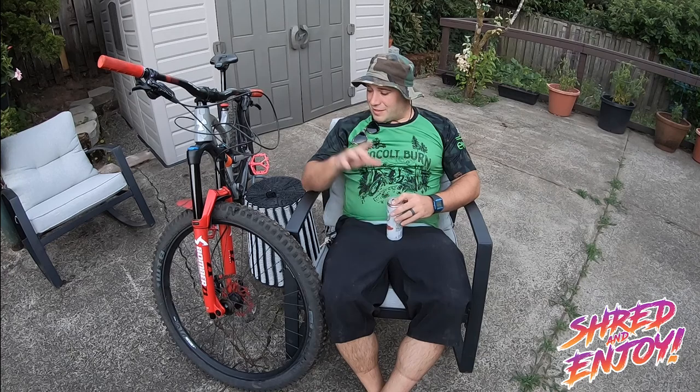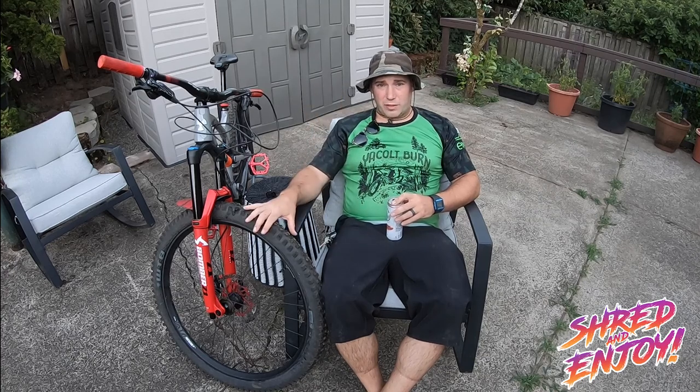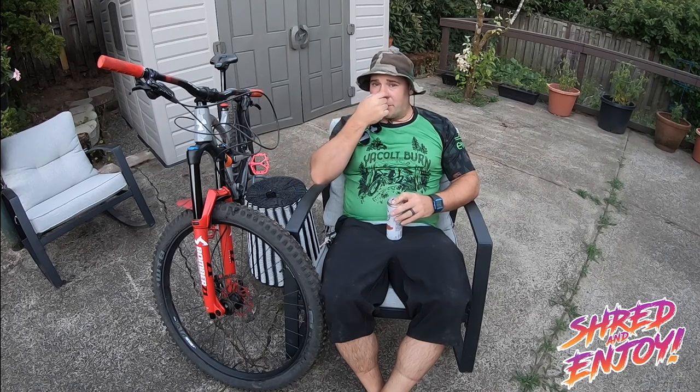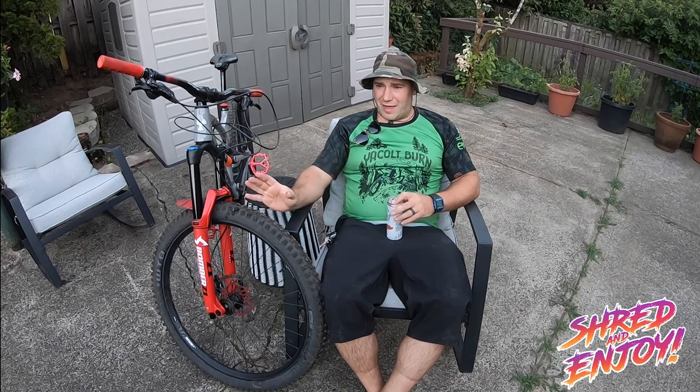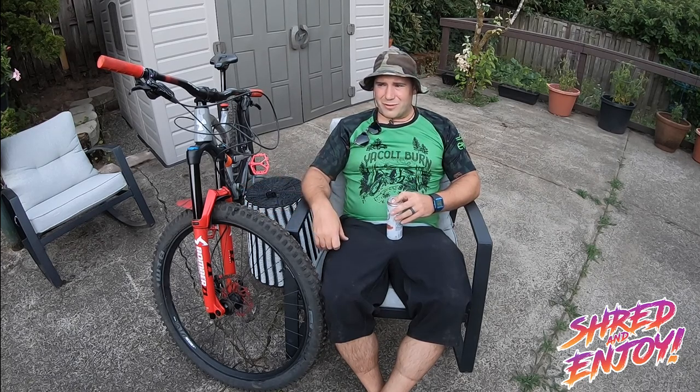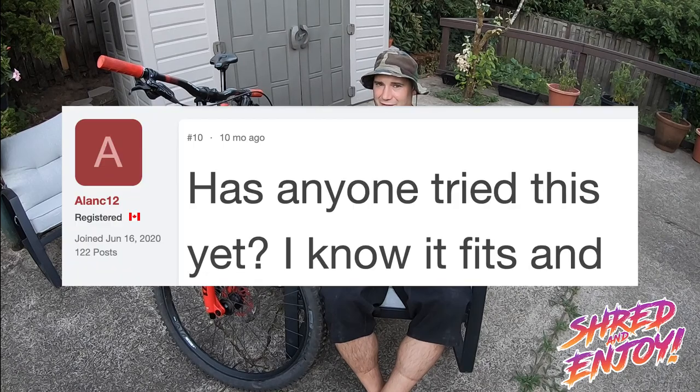Today we're talking about the Marzocchi Bomber Z1 coil with the Fox Grip 2 damper. This is a discussed concept that hasn't really been documented as possible. It's been talked about as possible, but has anyone done it? Have they put it on video? No. There's a forum thread if you Google for this that ends with someone saying, 'So has anyone actually done this?' No.